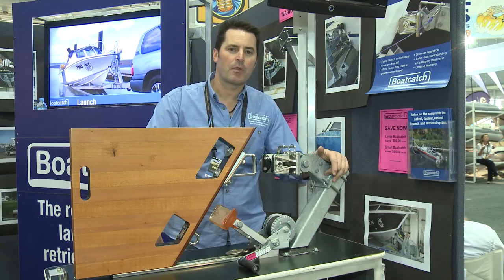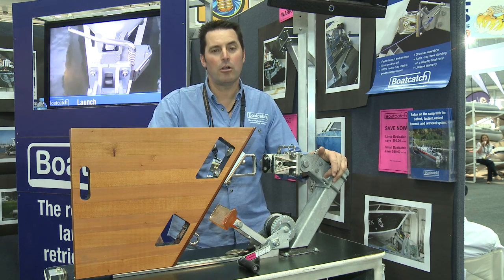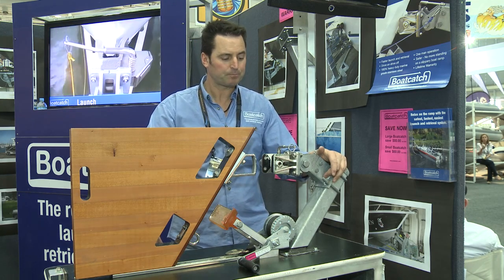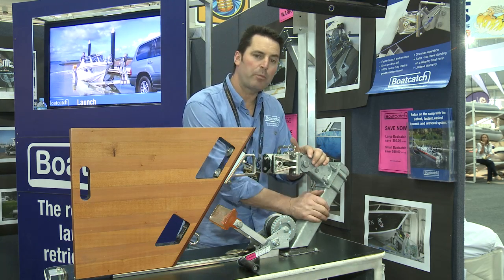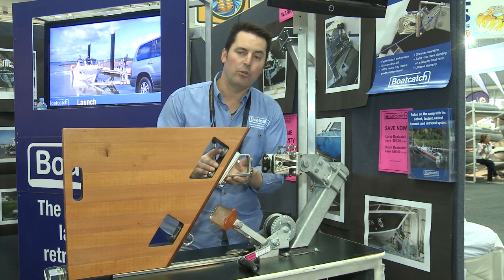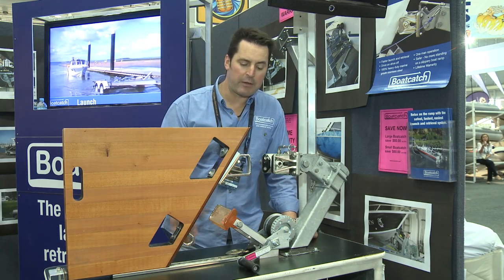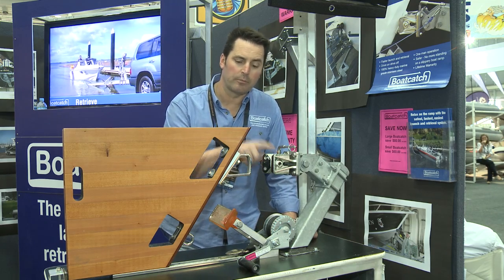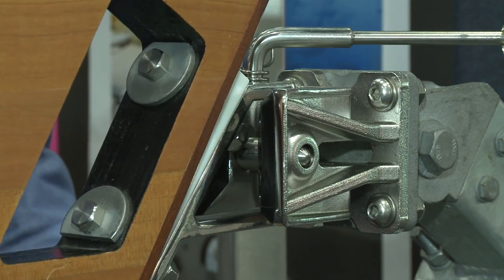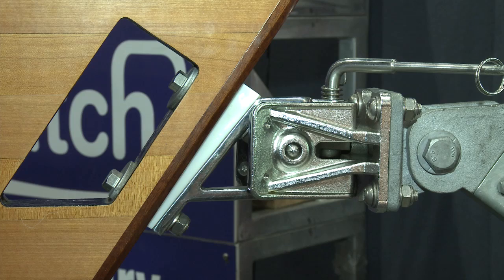I'm Greg from Boat Catch. We're going to show you a new product that will get you on and off your trailer a whole lot faster and a whole lot safer. We give you a coupling arrangement and brackets that attach to your winch post on your trailer, and a new eye to go on the front of your boat. At the end of the day, you drive your boat up against your existing rubber stopper, and the eye enters the coupling and locks you on. It's positively locked on — there's nothing that will get that boat off.